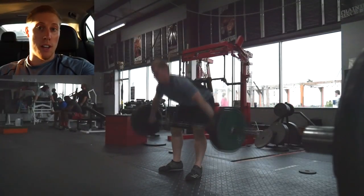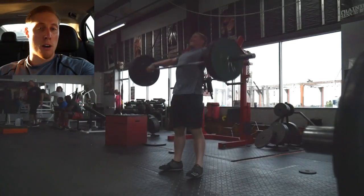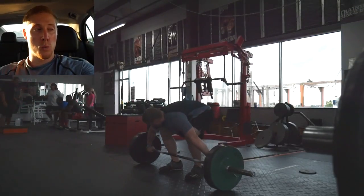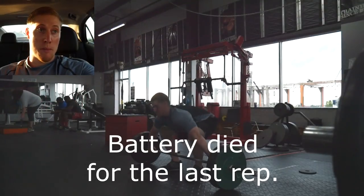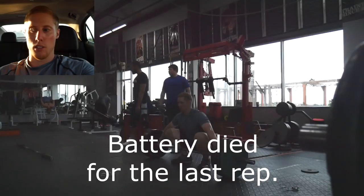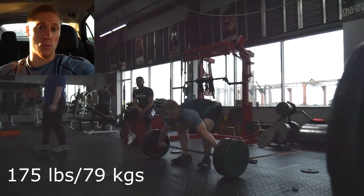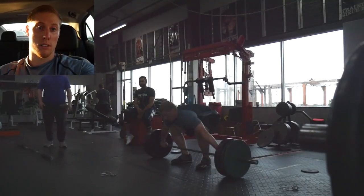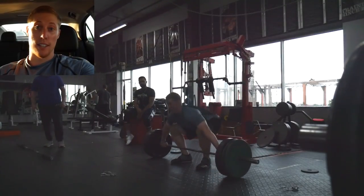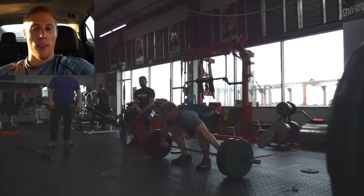Tomorrow's a lighter day. The only things I'm adding to the program are barbell rows, shoulder work, and some step-ups. It should be a pretty quick workout. Today's workout actually seemed to go pretty fast, and it feels nice not to have to do a double workout.